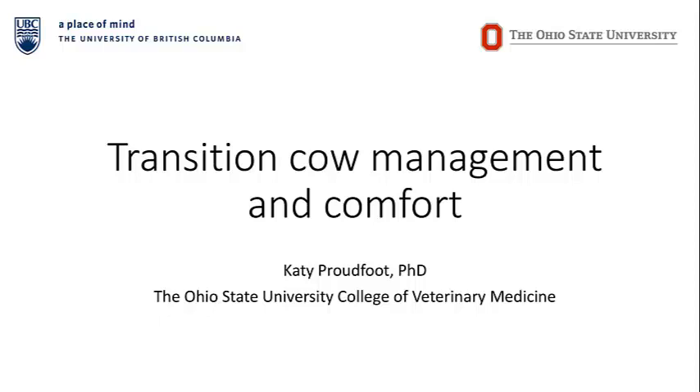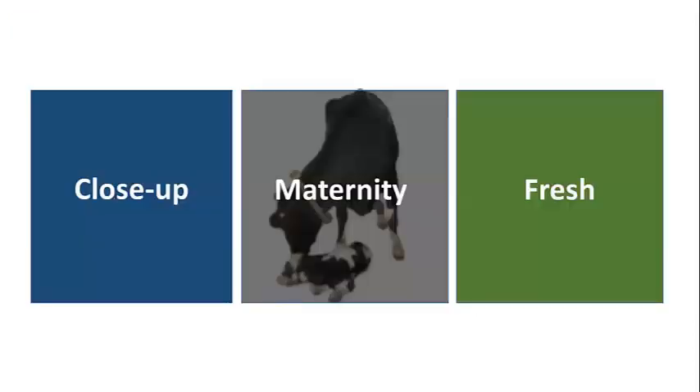I've shared some slides and they're mostly complete. There's some preliminary data I want to show you just hot off the presses — some of the most recent work we've done. So we're going to cover from close-up to fresh. I'll probably spend a majority of the time talking about maternity, mainly because it's my favorite topic but also because that's where much of my research has been. And a lot of time on the close-up period and a little time on post-calving as well.